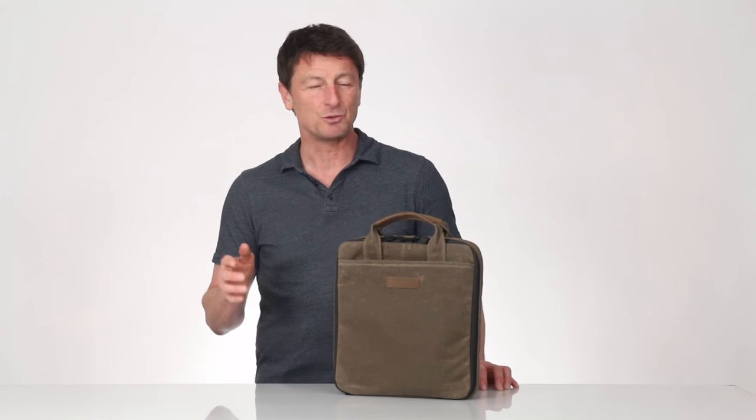You told us what you needed to carry and where you wanted to carry it — to a friend's social Switch party, to competitive gaming LAN parties, and also when you travel. So we listened and really paid attention to every detail to come up with a functional, compact case that will do a fabulous job at securely transporting your Switch gear.